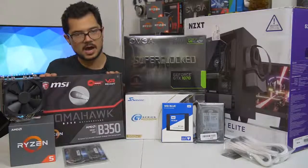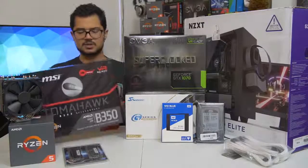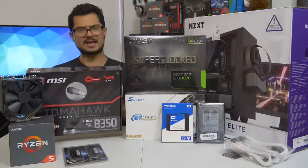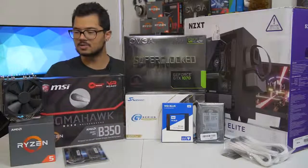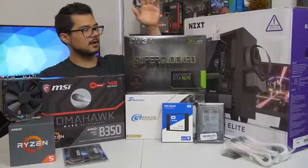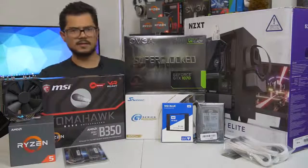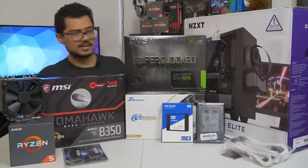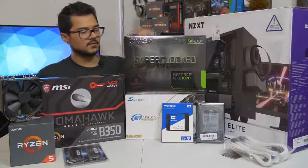We've also got a B350 Tomahawk motherboard from MSI. This is a fantastic little budget board — I believe it's one that has a PLX chip, so it supports Crossfire and all that jazz. It's a really nice black and red color scheme, with the red being very subtle on the VRM heat sinks. That's going to be paired with the GTX 1070 Super Clock Edition from EVGA. This is still one of the more affordable 1070s on the market, and it's certainly going to kick ass and rake some frames for today's system.